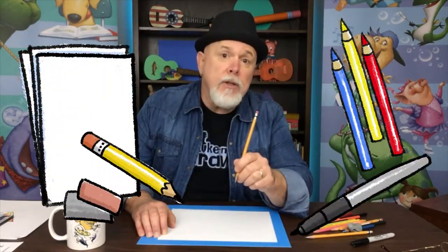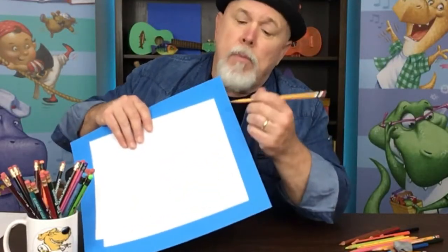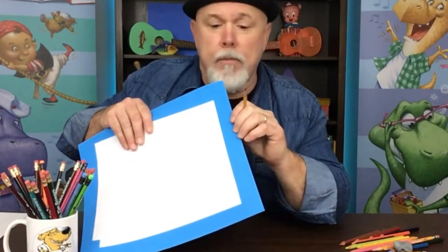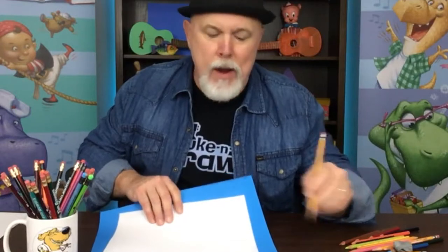We'll be using some white paper, a pencil, an eraser, a black marker, and some colored pencils or crayons. And don't forget, put some paper or cardboard or poster board under your drawing so when you're using the black marker it doesn't go through your drawing onto the table.